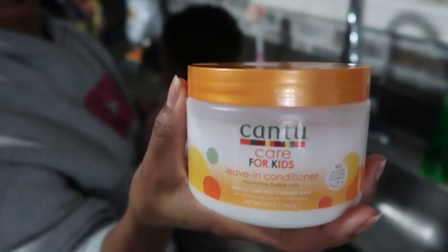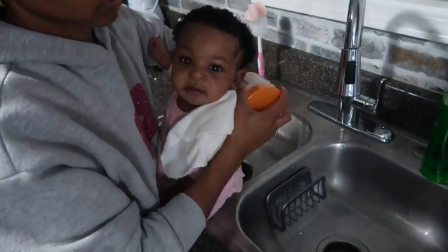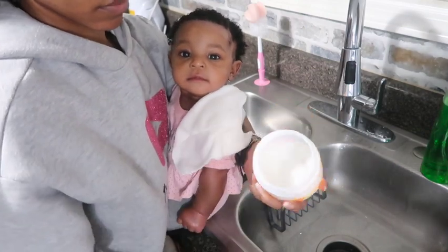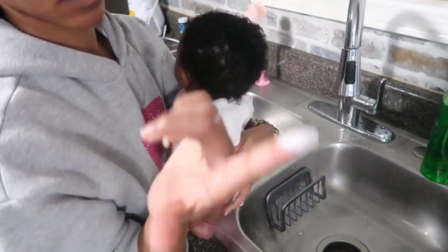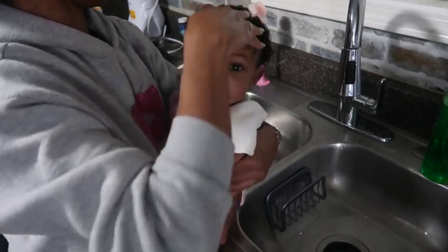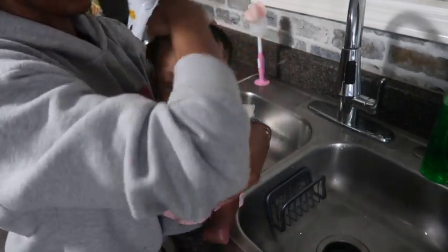To add a bit more moisture to her hair — because she does have pretty dry hair if I'm not moisturizing it — I went in with the Cantu leave-in conditioner to give her that extra moisture. You do not need much; just use as much as I used, depending on the size of the baby's head, or adjust for your own use.